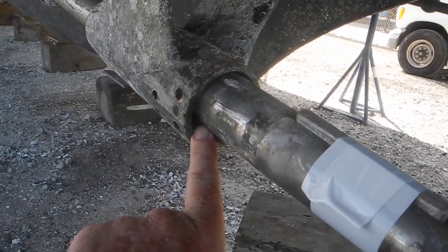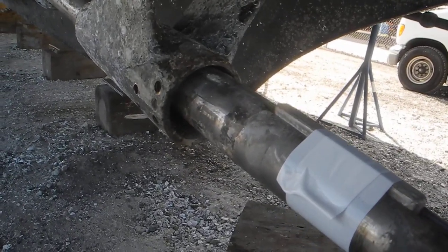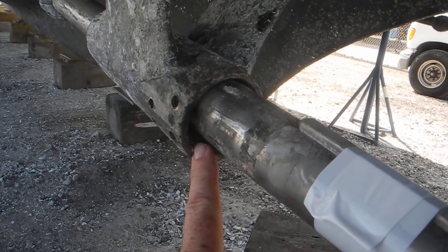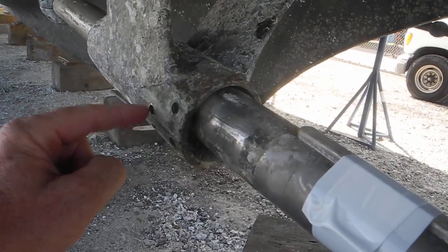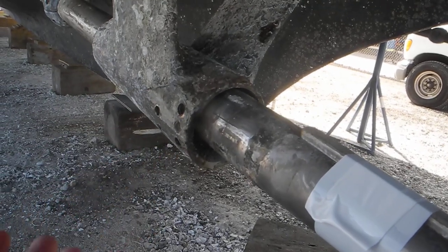The cutlass bearing presses into this slot right here and keeps the propeller shaft from wobbling around. There's a bronze insert that's keyed with keepers or set screws here, here, and here, and of course on the other side.